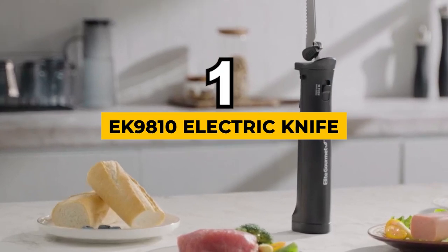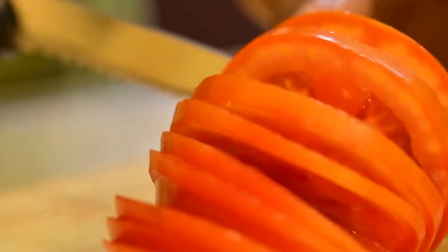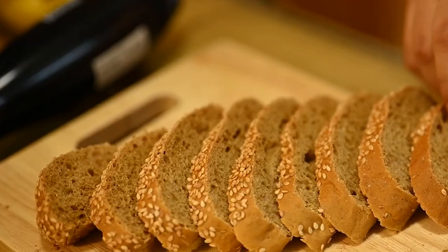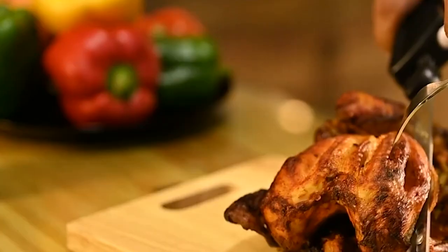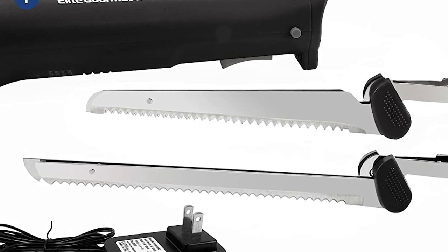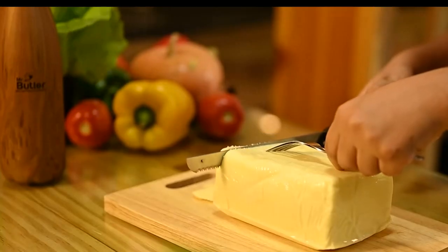And our winner today is the Elite Gourmet EK9810 Electric Knife — best for the price among all cordless electric carving knives that we researched. The Elite Gourmet EK9810 Electric Knife is a reliable and convenient kitchen tool that brings ease and efficiency to your slicing tasks. With its rechargeable cordless handle, you no longer have to worry about getting tangled up in power cords. Furthermore, it only takes one and a half hours to fully charge, providing up to 70 minutes of continuous use. Equipped with four stainless steel blades, this knife is a versatile multi-tasker.